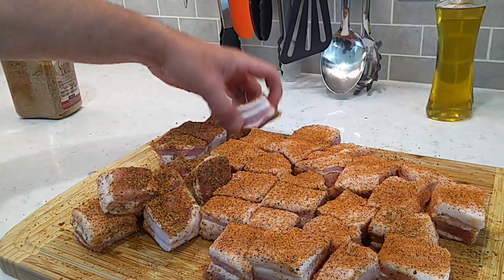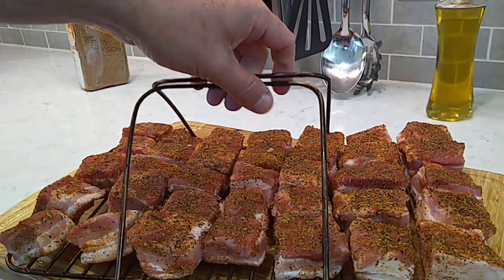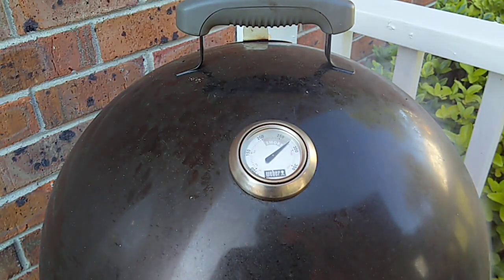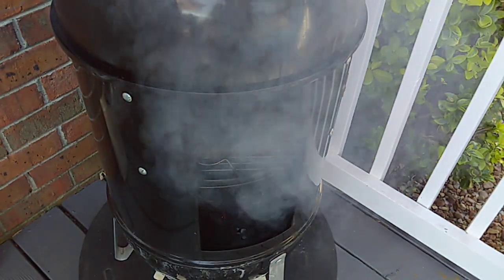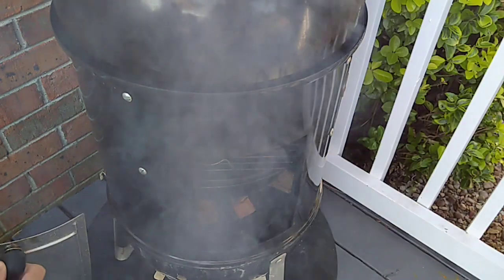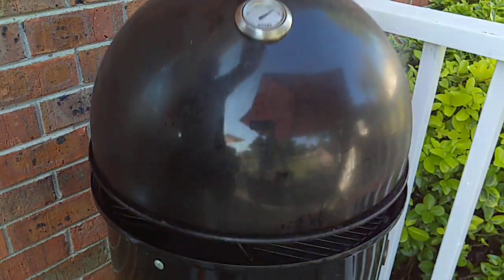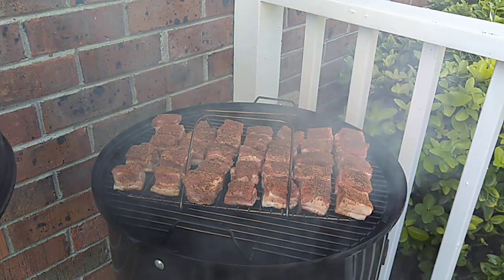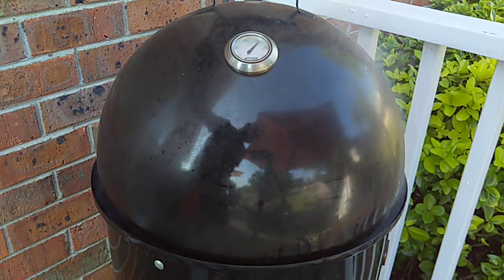We're gonna get these on the rack and get them out here on the smoker. The pork belly cubes are seasoned up real nice. We're up to 275 and we want to try to keep about 275 through this smoke. There's smoke wood in here — put two chunks of cherry and one chunk of apple in here. We'll come back in about two hours and take a look at them.